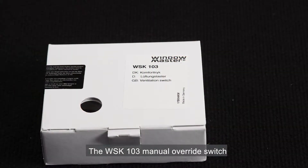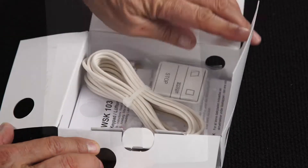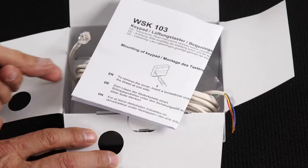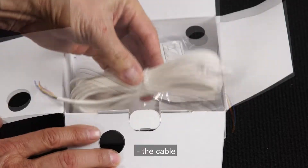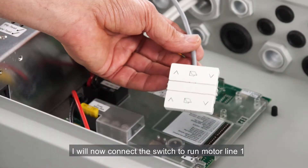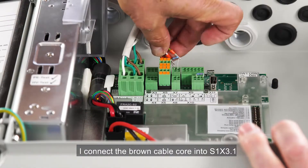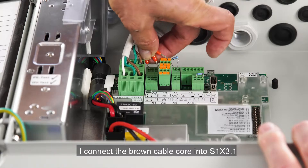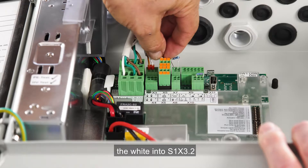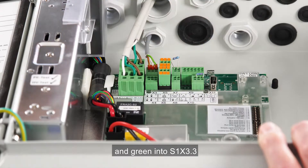The WSK103 manual override switch. Inside we find the installation manual, the cable, and the switch itself. I'll now connect the switch to run motor line 1. I connect the brown cable core into S1X3.1, the white into S1X3.2, and the green into S1X3.3.